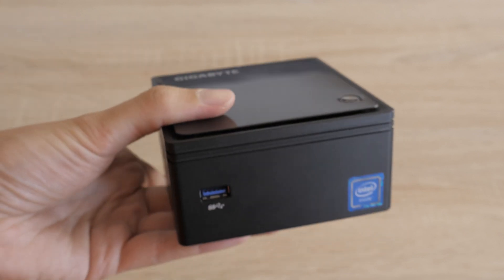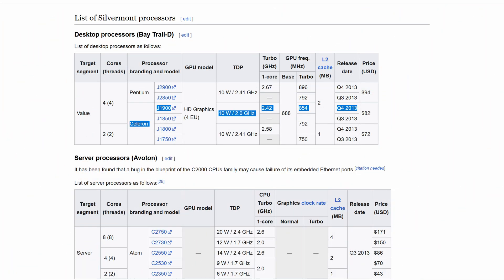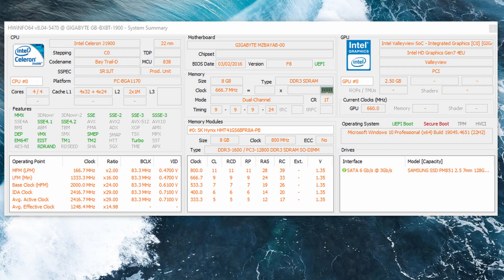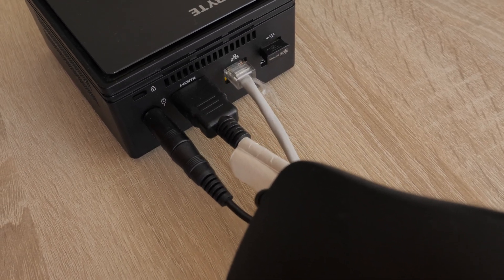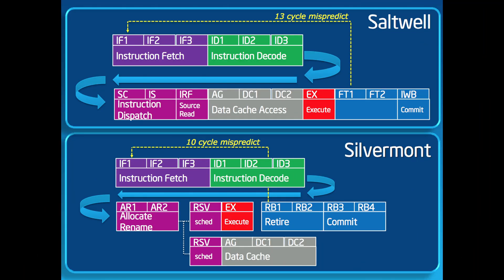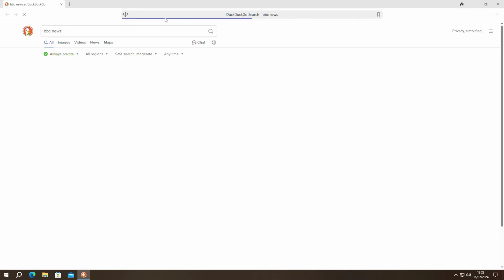The J1900 falls under the Celeron brand, which typically offers slightly more performance than Atoms. The J1900 belongs to the Bay Trail-D platform with a Silvermont architecture. While some Atom CPUs before had dual-cores, the J1900 offers quad-cores, providing better multitasking capabilities for desktop users. The whole system-on-a-chip TDP is 10 watts. Silvermont introduced out-of-order execution, which allows the processor to execute instructions in a more efficient order, reducing stalls and improving performance. Silvermont also has a more advanced branch prediction unit and increased instructions per clock. The J1900's compact design made it an ideal choice for small form-factor PCs and embedded systems.